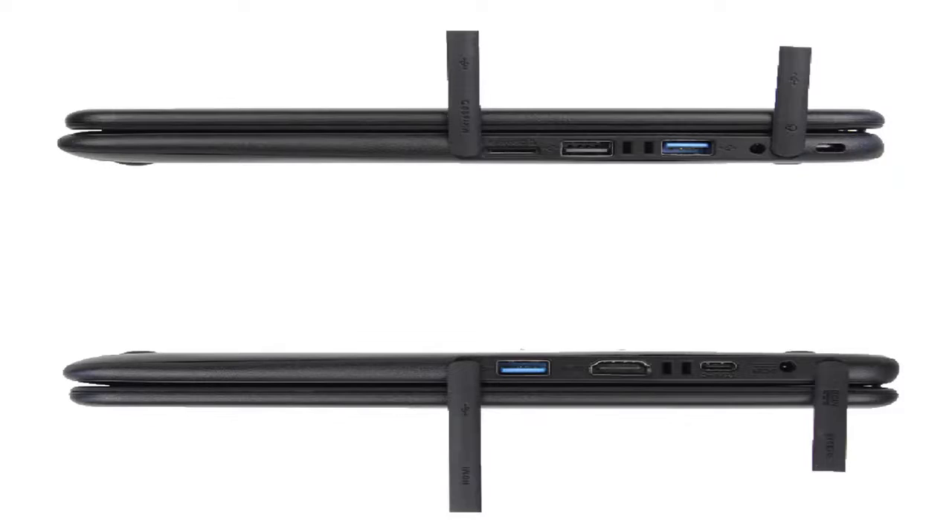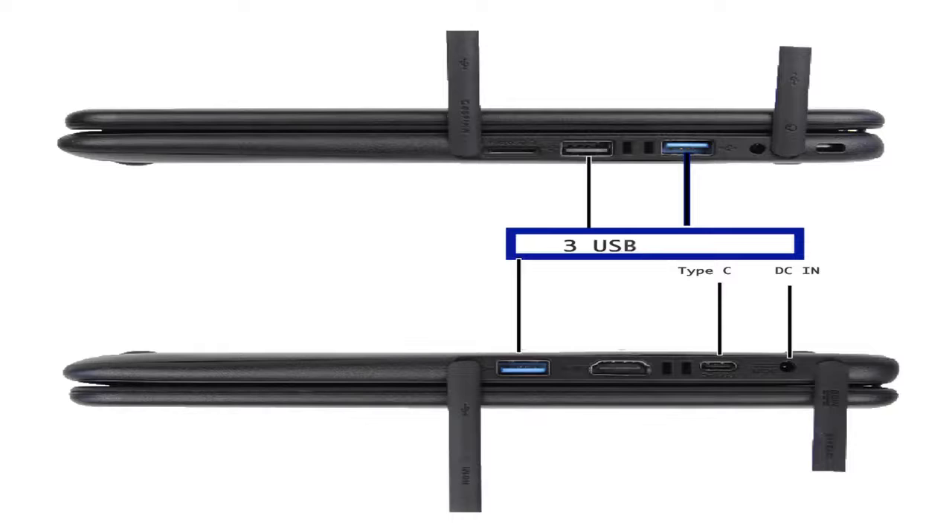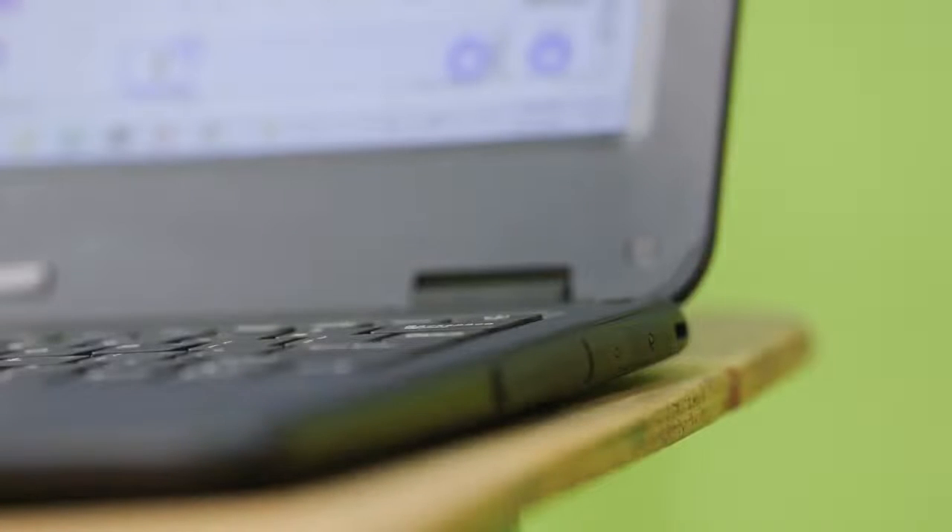The design is slim and lightweight for easy handling by young learners. The laptop comes with a total of eight ports: two options for charging, that is a pin and a Type-C port; three USB ports making it possible to connect multiple USB accessories; a HDMI port; a port for headphones; and a micro SD card slot to allow additional storage of data. All these ports have covers to prevent dust and water spillage into the motherboard.